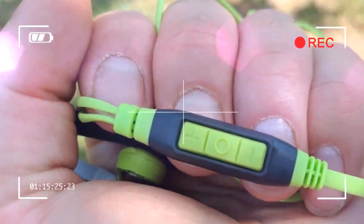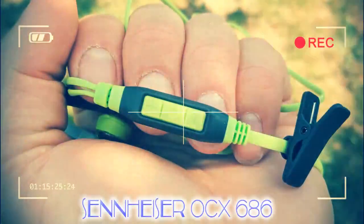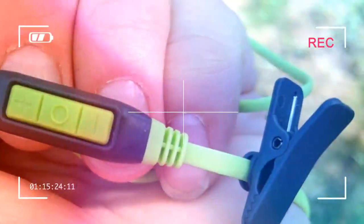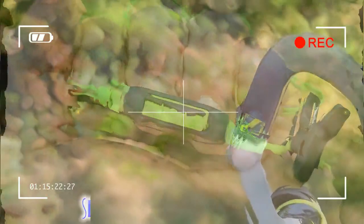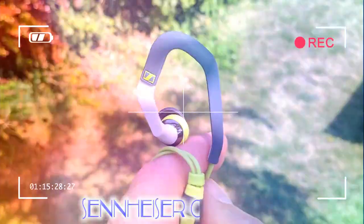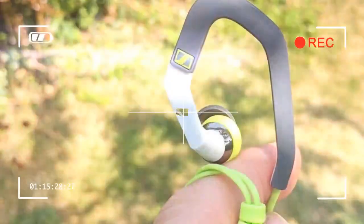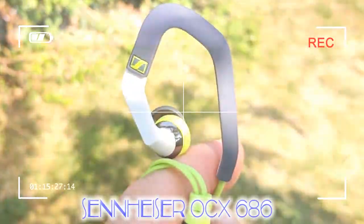The OCX 686 has a flattened cable designed to reduce the chance of tangling, which is soft enough to move with your body as you run, so it doesn't suffer the same sort of problems encountered with the Monster Adidas Sport Supernova. The only thing we don't really like is that these Sennheisers are designed to route the cable around the back of your neck, with a short section running from the inline controller to the right earpiece and a longer cable heading to the left earpiece.